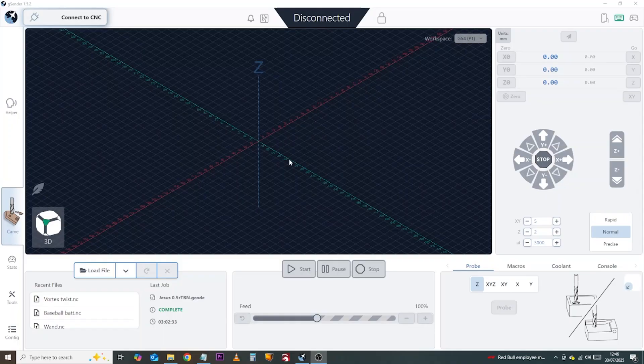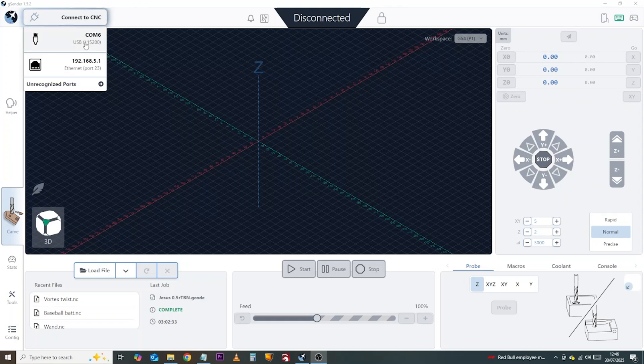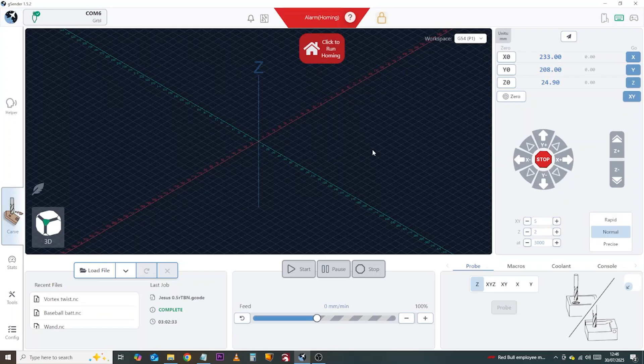Now within your control software there are a couple of things we need to do to make sure everything's going to work correctly. So we're going to connect to the machine to begin with. I'm doing this in G-sender, but you can do it in Open Build Controller, UGS, or even Candle. With the machine connected, I'm just going to unlock it.